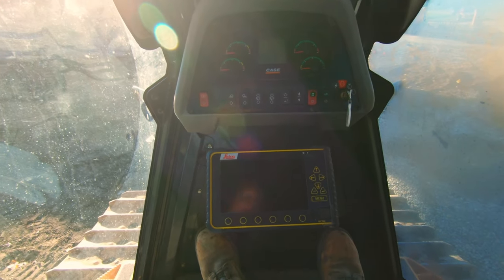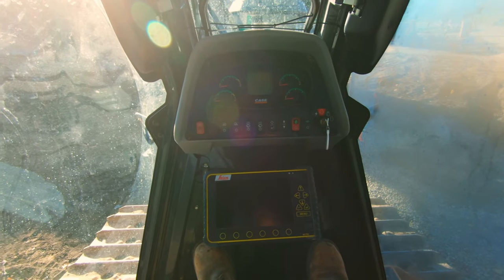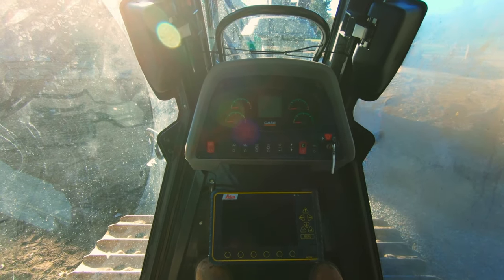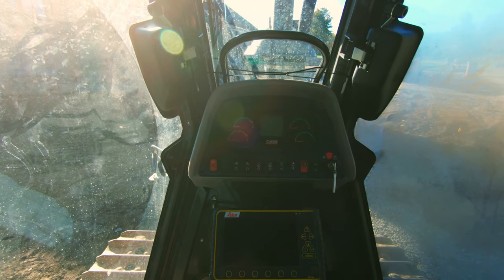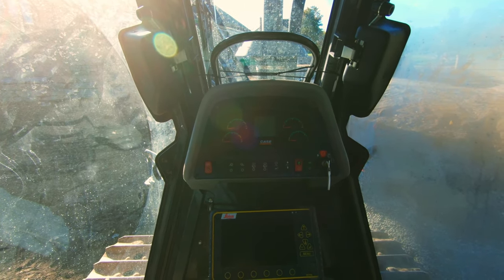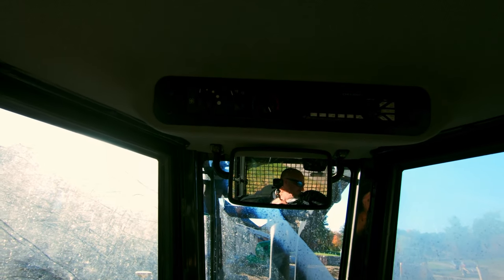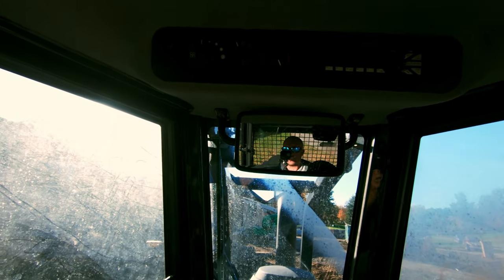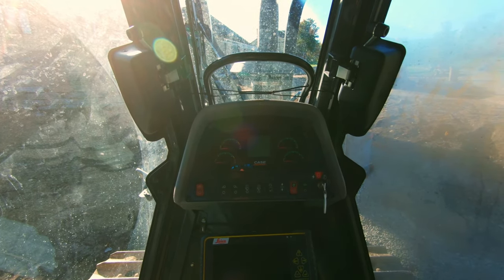Those are the basic controls of a dozer. I'm going to get this thing fired up. We're actually going to pop the windows open — it's really bright in here. Once I pop the doors open, we'll get the camera set up and I'll show you some basics of running a dozer. Up top you've got your radio and climate controls — that's about the only other thing worth pointing out.